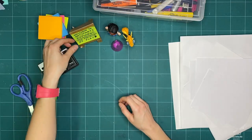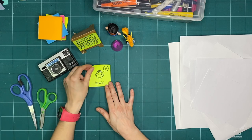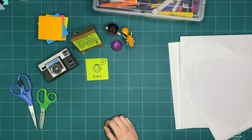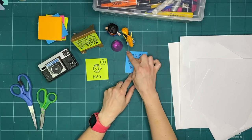Hello and welcome to Artstarts Explorers. My name is Kay Slater, and I'm the gallery facilitator and preparator at Artstarts and Schools. This month, we're going to be exploring lens-based art.